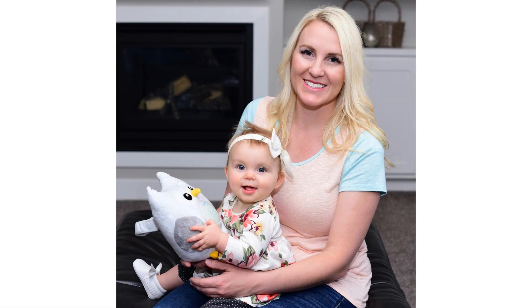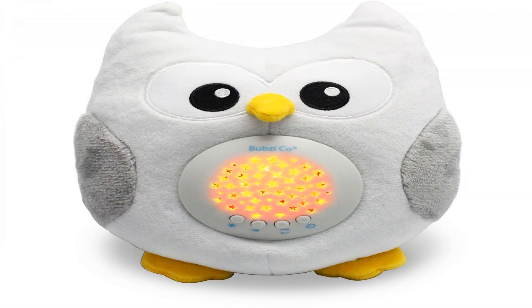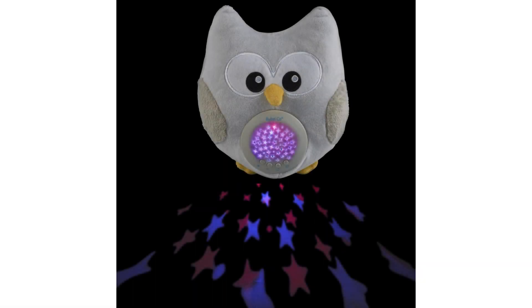Our wise old owl can soothe your baby to sleep. Soft and comforting lullabies can help babies relax and feel safe when they need to sleep. Our Bubzi Co Soothing Sleep Owl can help you keep a consistent bedtime routine with gentle music and soft lights, helping babies fall asleep and stay asleep.